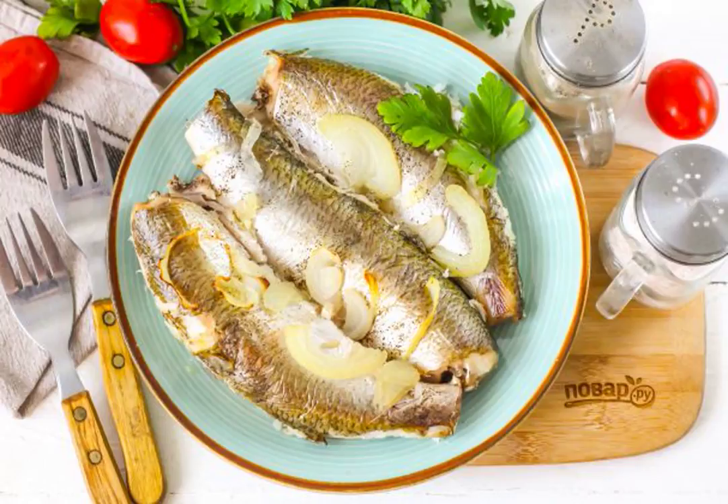Delicious baked fish will be eaten with pleasure by all your relatives for lunch or dinner, especially if they caught it themselves. Asp baked in the oven in foil turns out very juicy and tender to the taste.